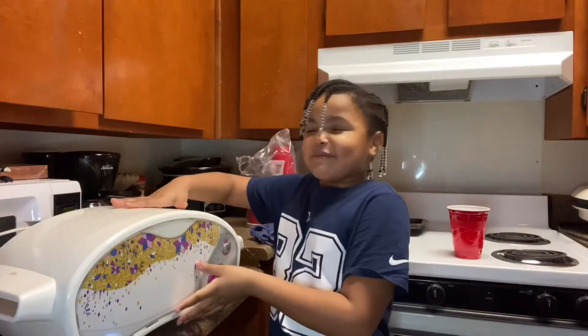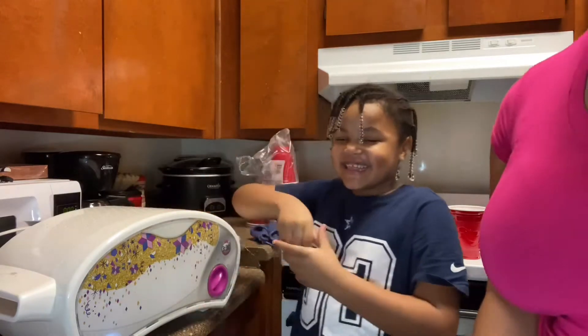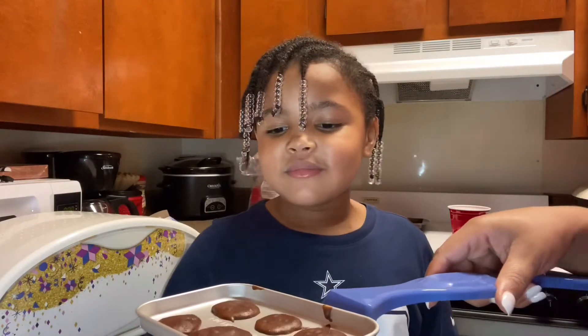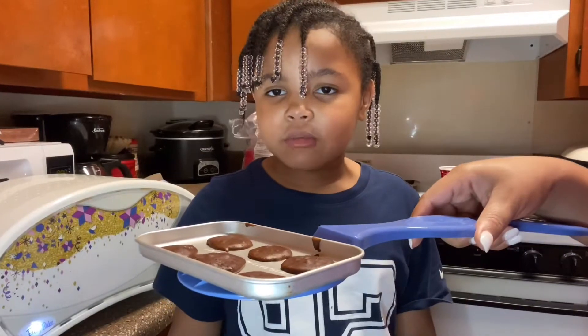We have to take the whoopie pie and bake it. We didn't do balls — they're not supposed to be balls. They're supposed to be flat because we're going to be cooking. You have to put the cream in between — you mean working flour?